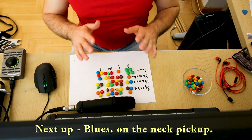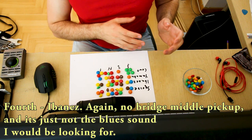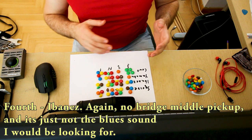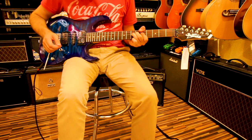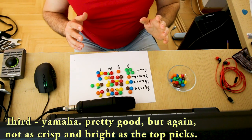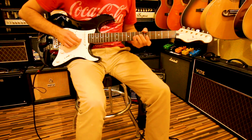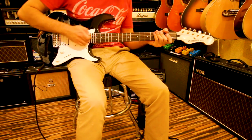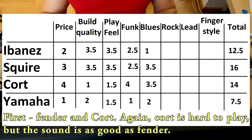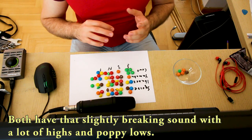Next up: blues on the neck pickup. Fourth place goes to Ibanez — it has no neck single pickup so I used the middle one and it's just not the sound I'm looking for. Third place goes to Yamaha — pretty good but not as crisp and bright as the top picks. First place goes to Fender and Kord. Kord is really hard to play but the sound is just as good as Fender — they both have that slightly breaking sound with a lot of highs and poppy lows.